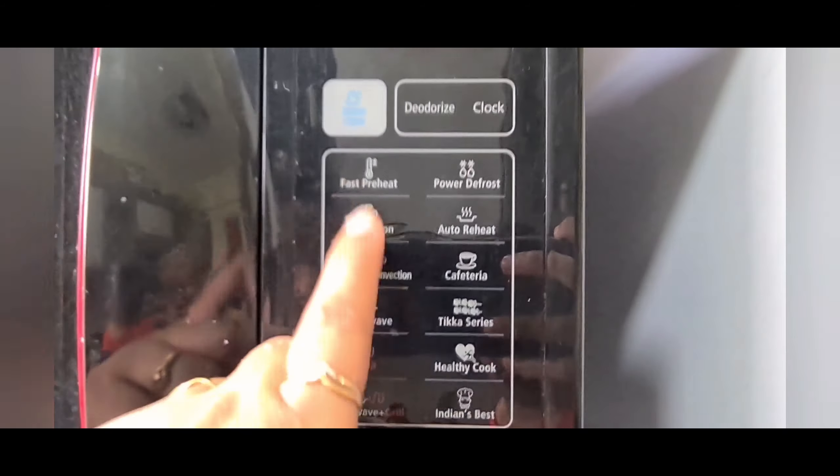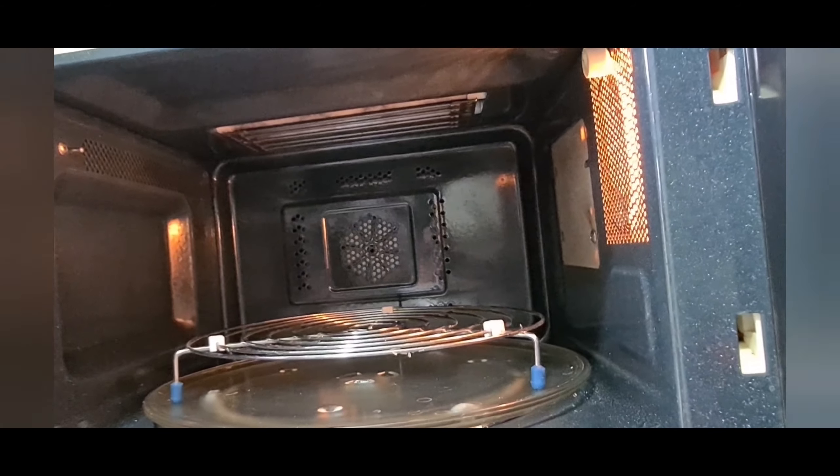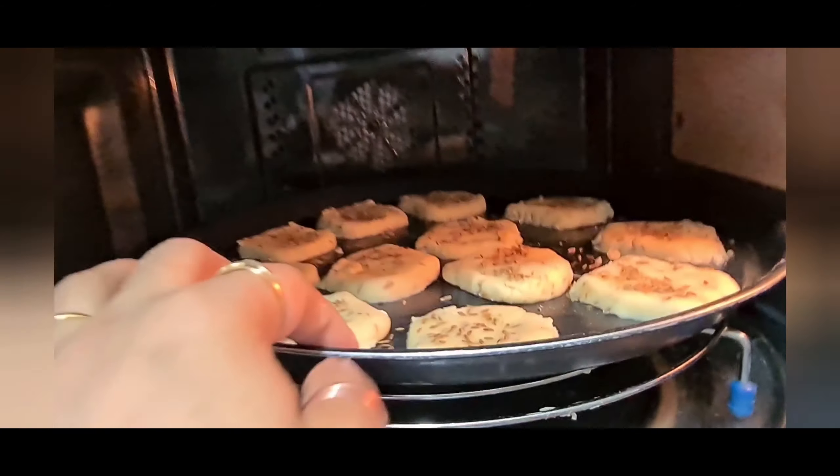I will sprinkle a little bit of the leftover one-fourth tablespoon of roasted cumin seeds on top. This will give a nice color and the feel of bakery-baked biscuits. You can use ajwain also as I mentioned. So with the same recipe you can make two types of biscuits — ajwain biscuits and jeera biscuits. Now my tray is ready to go into the oven.